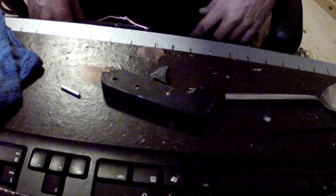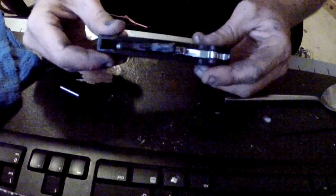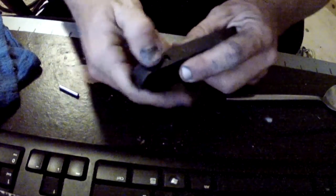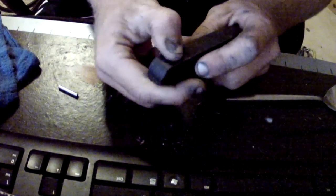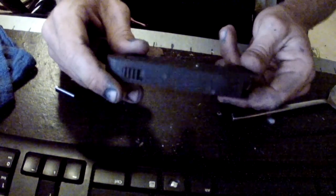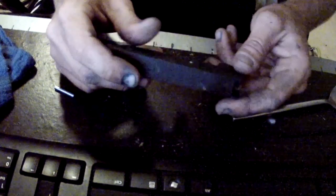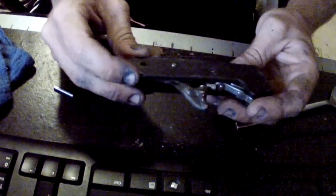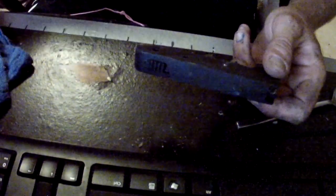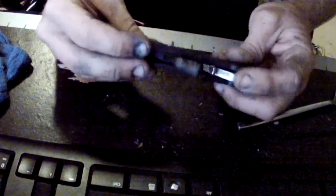QS Tony here. I just want to show you the Rob Allen trigger mechanism teardown, polish, and safety removal. This video is for those of you at home who have problems and feel a little overwhelmed when they take this thing apart — to show you how easy it really is.